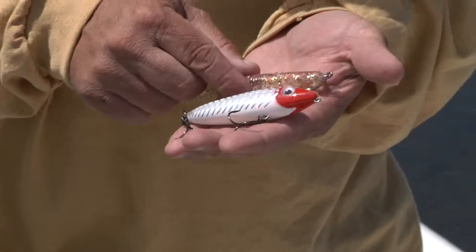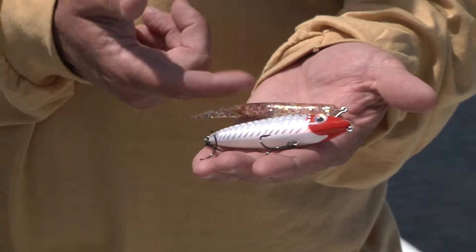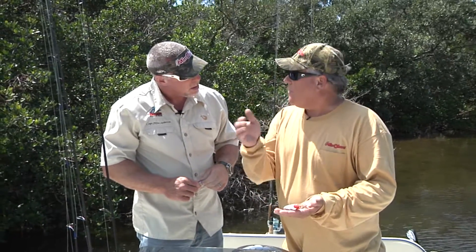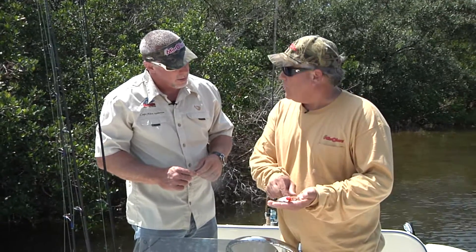And then we used a lot of the Little John XL. What's great about the Little John XL is it's a twitch bait. It looks like a stick, but when you twitch it, it comes alive in the water. It really is an effective tool out here probing the flats.